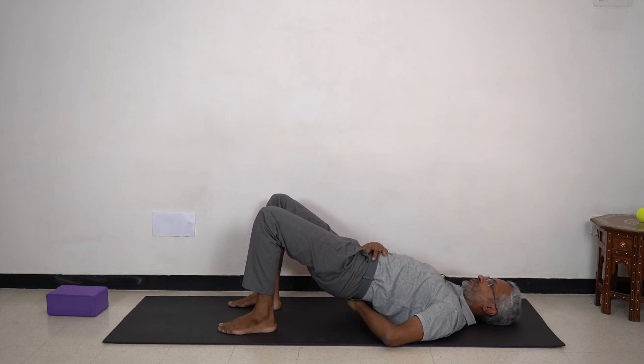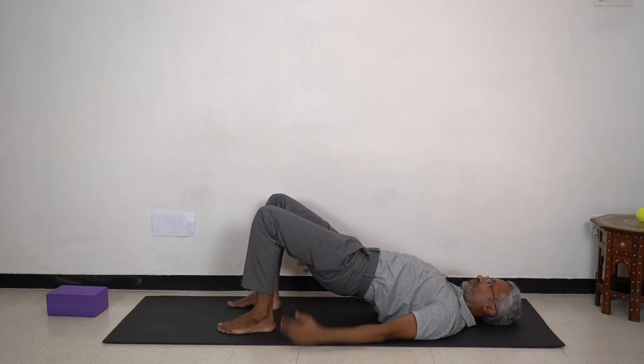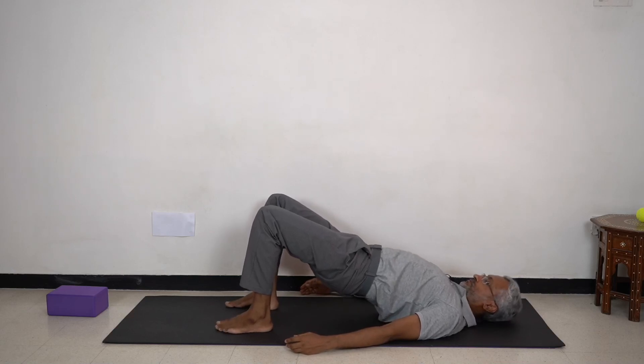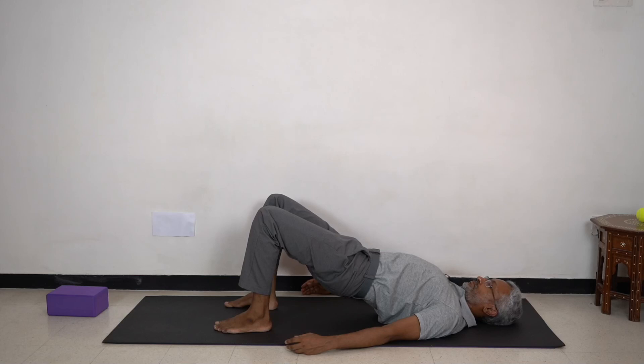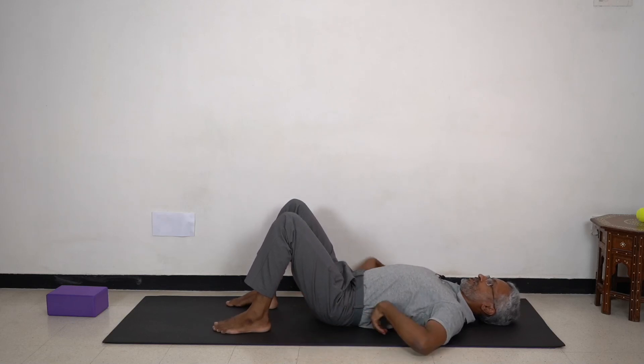Then find a neutral position — not too much, not too little. Stay here for a few breaths. And slowly come down. Feel that same position — a gentle long arc in your spine when you come down to rest.